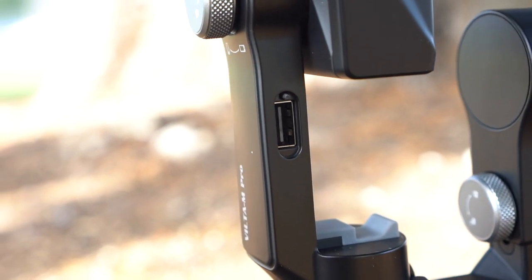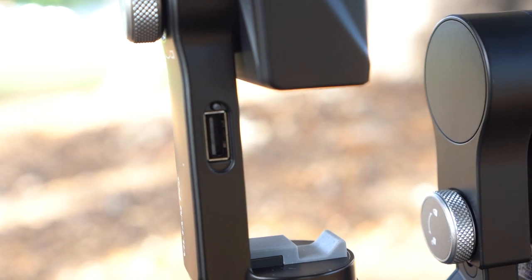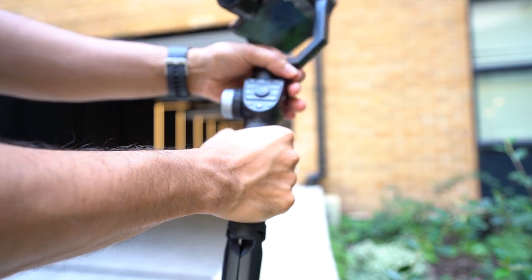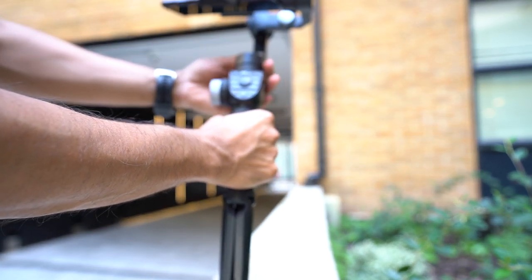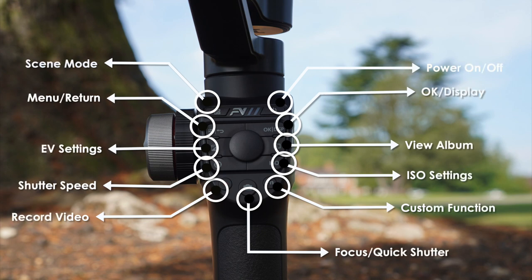If you don't want to use wireless charging and have your phone continually charged throughout, then you have the standard USB-A port found on the mount that you can use with your cable. It also has a rubber grip on the handle on the front side only, which makes it comfortable and easy to hold. Here's a quick rundown on what buttons you can find on the front of the gimbal.